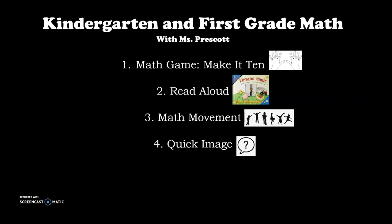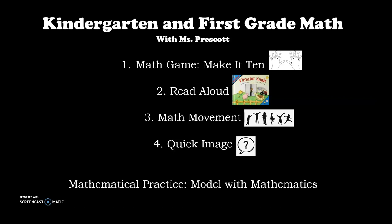Before we get started, we're going to talk about our math practice — something we're going to keep in mind to help us become stronger mathematicians. Our math practice for today is modeling with mathematics. That means I show my work in many ways. While we're working on all four of these activities today, we're going to keep that in mind: how can we show our work in many ways? Let's go ahead and get started with our first activity.